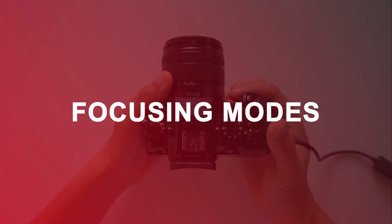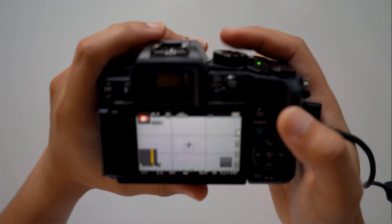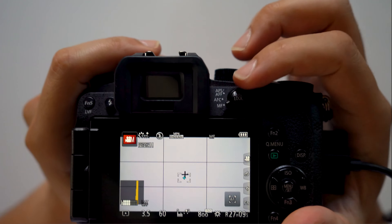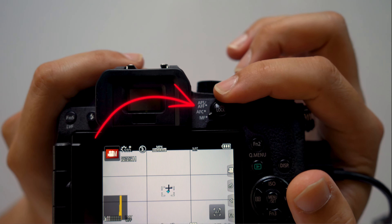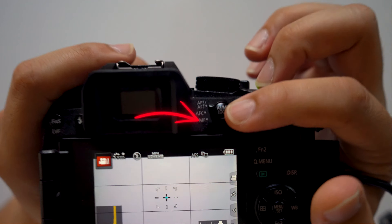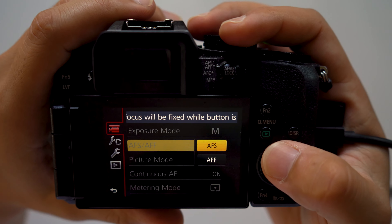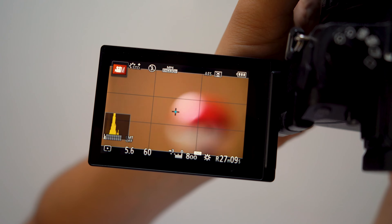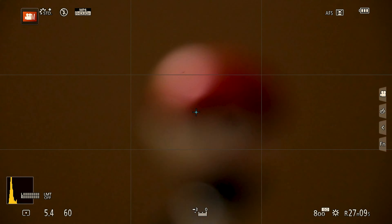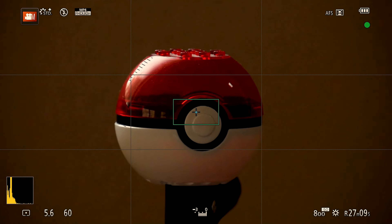First off, you need to understand the different types of modes. Look at the top of the camera — there's a mode dial that allows you to switch between the different modes. You have AFS, AFF, AFC, and MF. Let's start with AFS, which stands for autofocus single. When you have it set to this mode, your G7 will set focus automatically and stay locked when the shutter button is pressed halfway down. This is great for setting focus fast in situations when you're looking to shoot photos, or when you're using a telephoto lens and need to grab a shot in focus before hitting record.